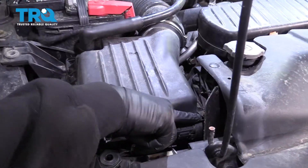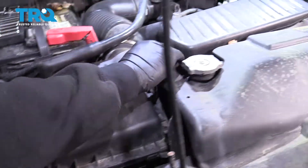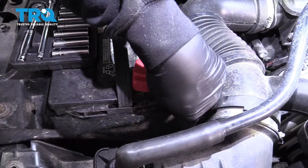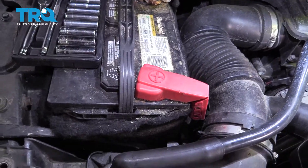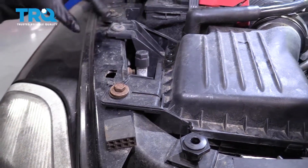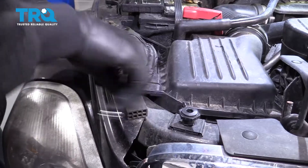I'm going to go ahead and remove or unclick the three retainer tabs here, right there, and there's one in the back. I'm going to go ahead and remove this bolt right here — that is a 13mm. There would normally be one here, but ours is missing one, so I'm going to go ahead and remove that bolt.